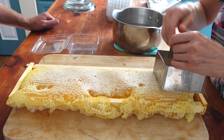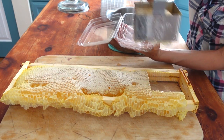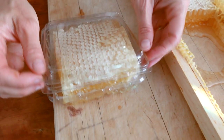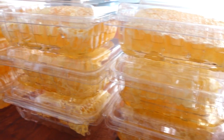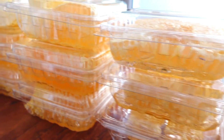Some of the frames we reserved for cutting honeycomb instead of extracting. If you've never sucked on honeycomb with the honey still in it, it's quite the treat. We'll save a couple for ourselves, but spoiler alert to friends and family — Christmas gifts!